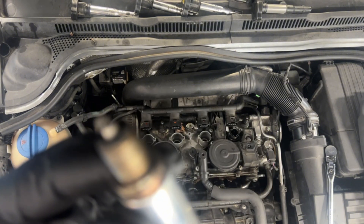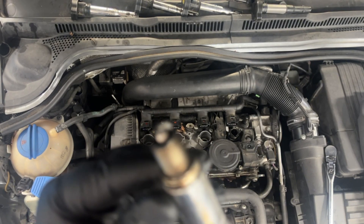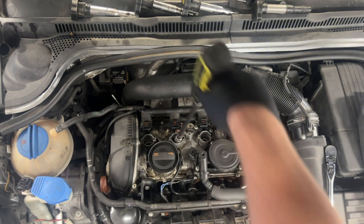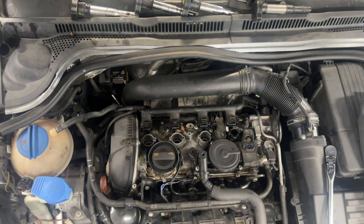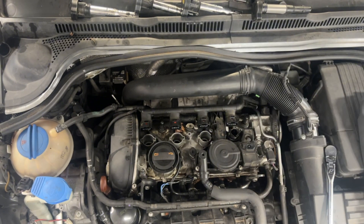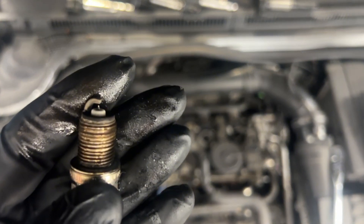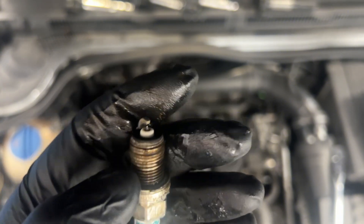The plugs actually look okay so far — might just have a coil problem. Yeah, the three plugs I took out seem okay.